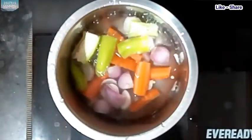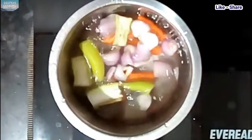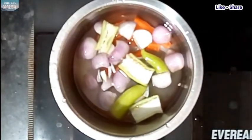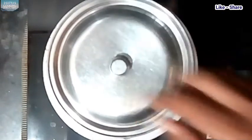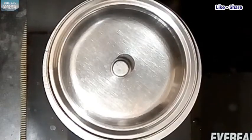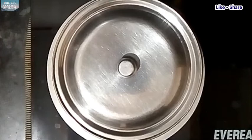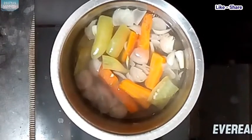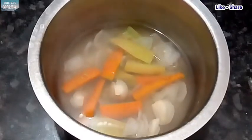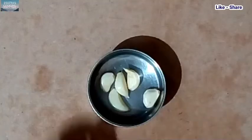We are using 2 glasses of water. Then we will add a small amount of water and use it.